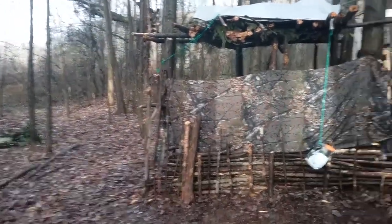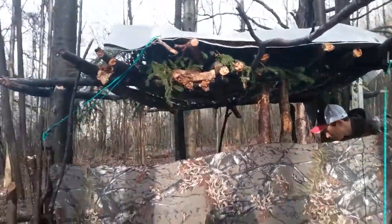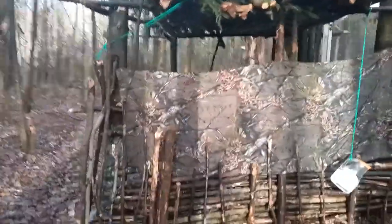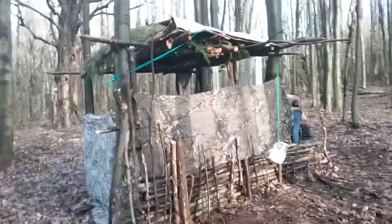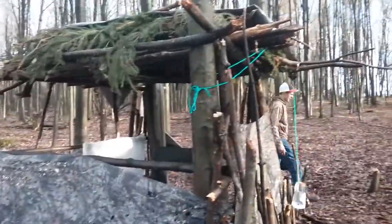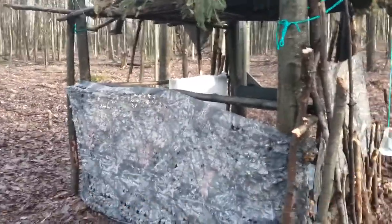What's going on guys, Camo Outdoors here. Today we've been out here for the last couple days making a hunting blind. It's pretty big — we made like a frame, screwed the logs in the tree, and used camo burlap.